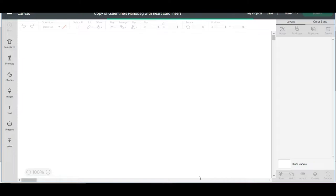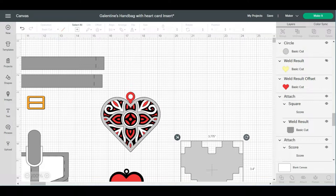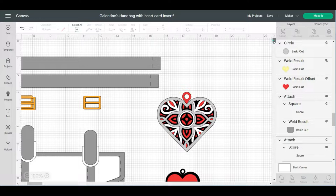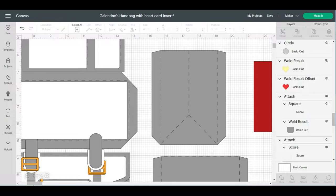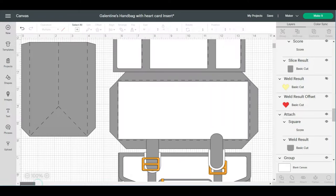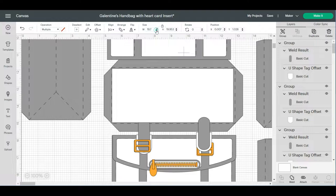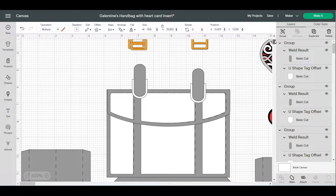Next, I'm going to go to this image and X it out because I don't want it in the project I'm doing. I'm also going to get rid of the card and the dots. Then I'll hit 'select all' and change the dimensions to something a little bit smaller — that looks like a good size, cute and dainty.